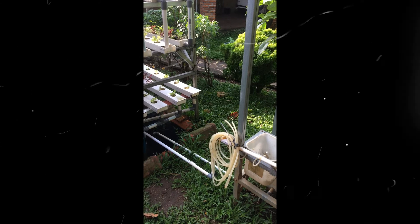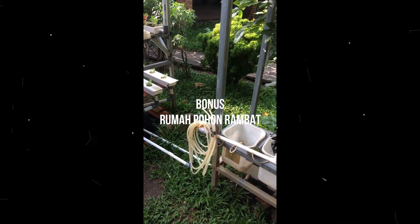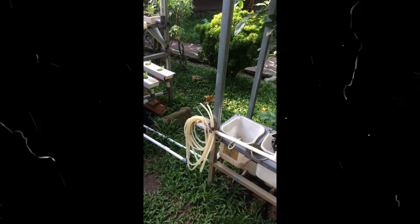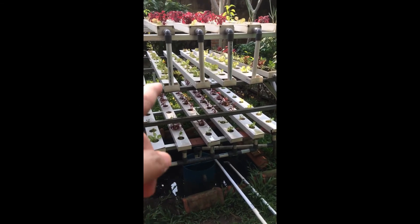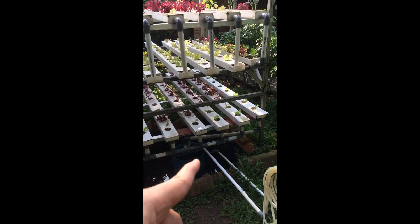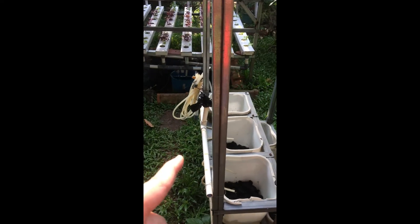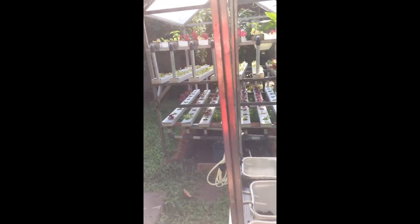Guys, saya coba terangkan dalam episode ini adalah terkait hidroponik untuk tumbuhan merambat. Percobaan kali ini adalah penyaluran air dari hidroponik tumbuhan kecil, airnya disalurkan ke wadah hidroponik tumbuhan merambat. Hidroponik tumbuhan merambat seperti ini guys.